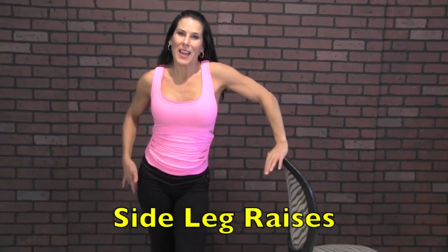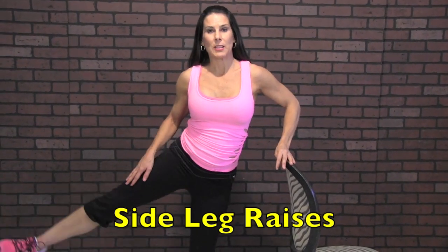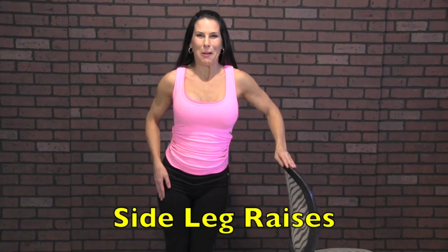We're going to work the sides of our hips. I tend to gain weight here in my saddlebag area, so I like to work out the side of my hips a lot. We're just going to stand nice and tall, lifting up to the side and down. The foot's not coming back down — we're just going to keep it going. Here we go.